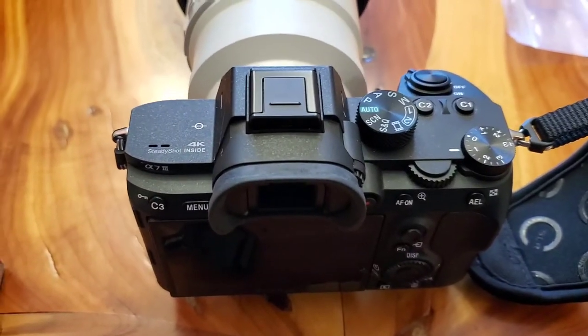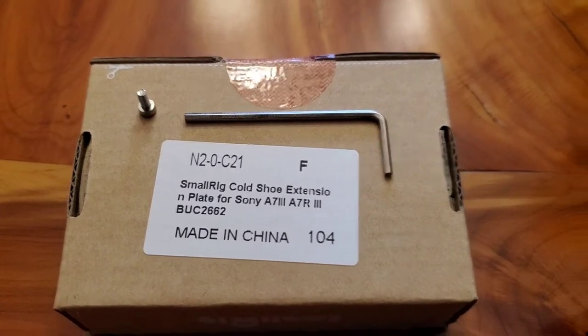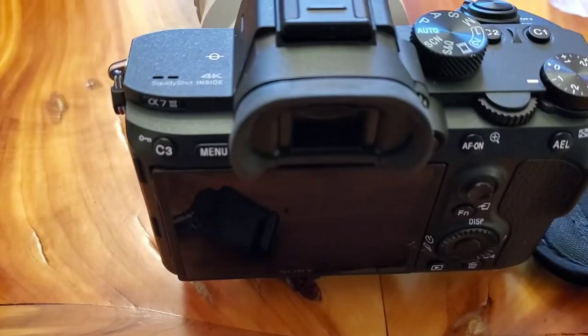Hello everyone, this is Just a Dad. I'm gonna do a quick review on this small ring cold shoe extension for the Sony a7 III.